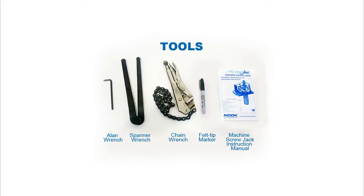The tools you will need are an Allen wrench, a spanner wrench, a felt tip marker, and a chain wrench.